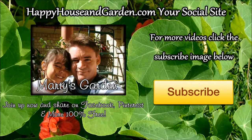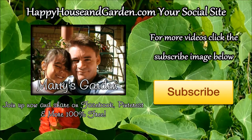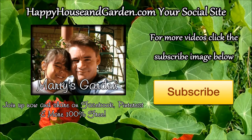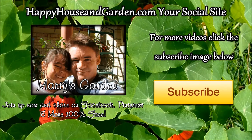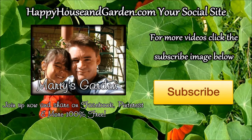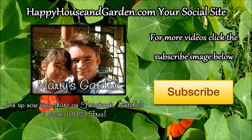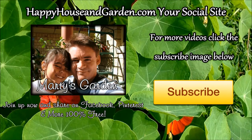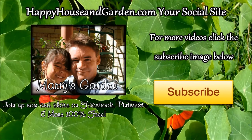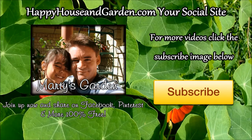Hey, this is Marty Ware from Marty's Garden. I hope you enjoyed that video and got a lot from it. Please share it with your friends, subscribe so you can see more videos from Karen and myself, and click the link in the description to head over to happyhouseandgarden.com — it's a social site where you can share your images, make a free website in the house and garden niche, and share it on Facebook, Pinterest, or whatever you like. Happy gardening!